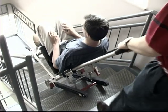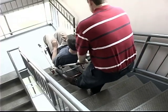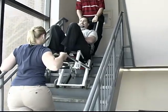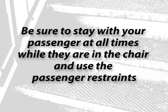The EZ-Glide evacuation chair is easy to use in the event of an emergency. Passengers weighing 200 pounds or less can be taken downstairs by one operator working from the head end. Passengers weighing 200 to 500 pounds should be taken downstairs by two operators, with one person at the head end and the other at the foot end. Be sure to stay with your passenger at all times while they're in the chair and use the passenger restraints.